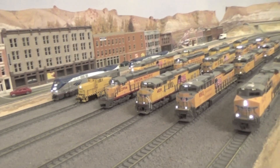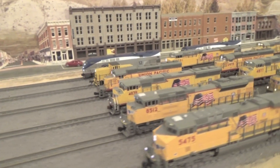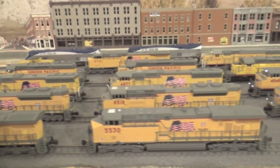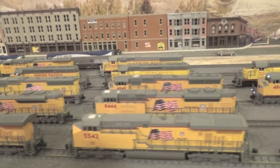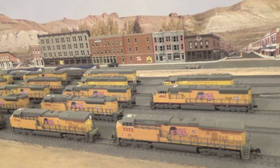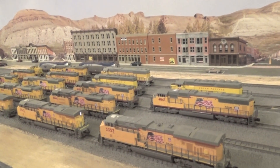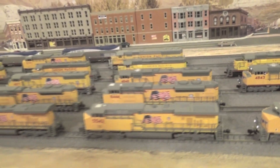There are a couple of things I'd like to say about the fleet. As you can see, all of the freight diesels are Union Pacific — that's because I model the UP Evanston subdivision, which runs from southwestern Wyoming into northeastern Utah. All of my diesels are Kato, except for two: the SD60, which is an Atlas, and the 44-tonner, which is a Bachmann.